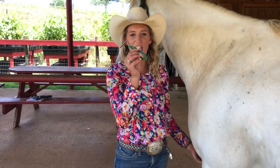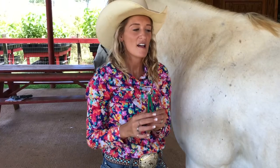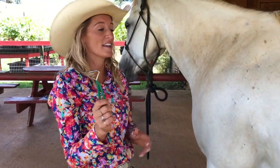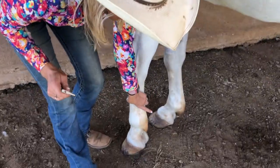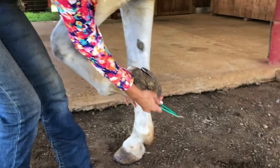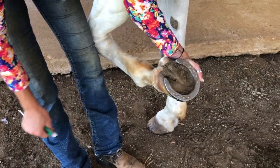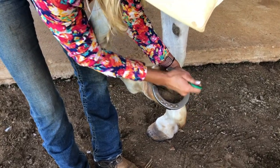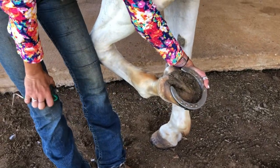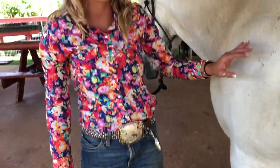Now we're ready for the hoof pick. This is a pretty fun spot — it's definitely a very satisfying thing to do, and it's very important. What we do is run my hand down his leg; this hand is supporting the weight of his foot, and my dominant hand is what I use to pick everything out. Now that we know there's no big rocks or sticks or anything major, I can set his foot back down and go to the next one.